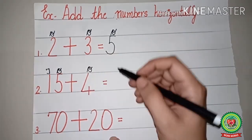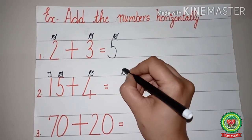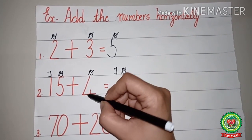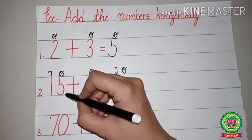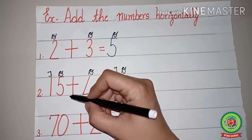Now children, ones and tens are there, so in the answer first we will write the place value chart with ones and tens. Now with ones we will add ones — it means with five we will add four.